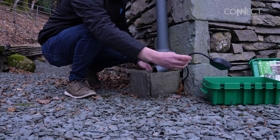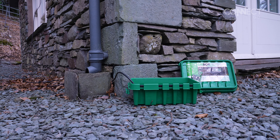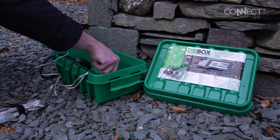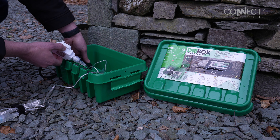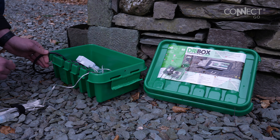Once you've done this, the next step is addressing the distance between the power supply and where the lights will start. With the ConnectGo system you can insert system extension leads between the transformer and the lights, or as in this video you can use a standard household outdoor extension. Run your extension to your starting point and make sure the power is not turned on until installation is complete.